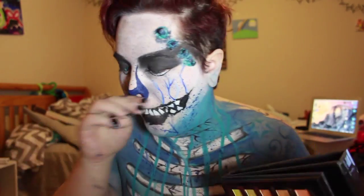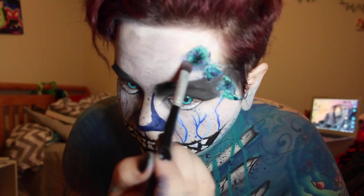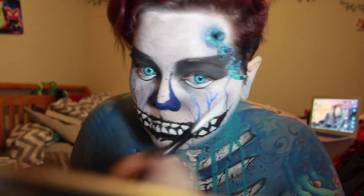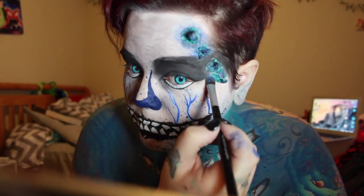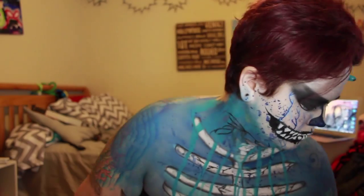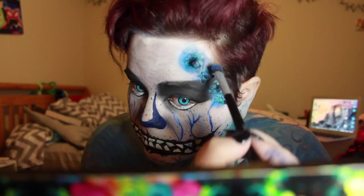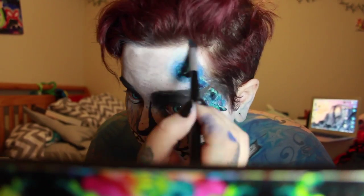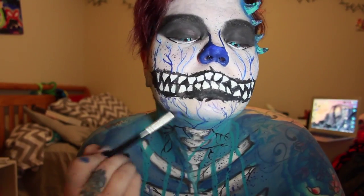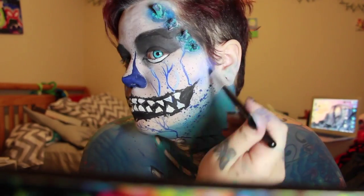Here I'm coming in with my Sephora Color Anthology Palette — it's got about 50 colors — using the dark blues to blend around the horns and give depth. Then I'm coming in with my Urban Decay Electric Palette using the lighter bright blue from the inside corner of my eyes out. Using that same blue, I'm giving my nose a highlight and blending around my jaw and cheekbones with the darker blue.